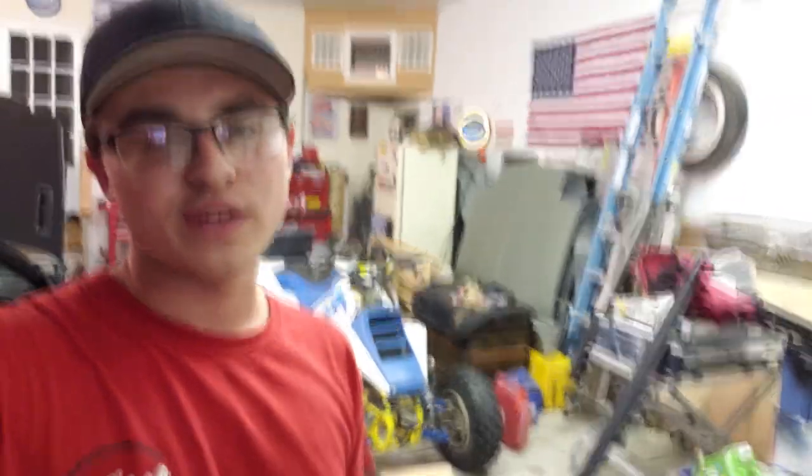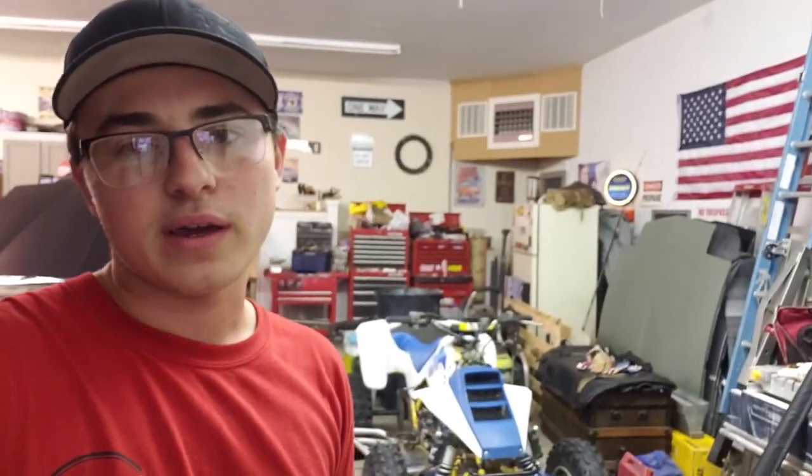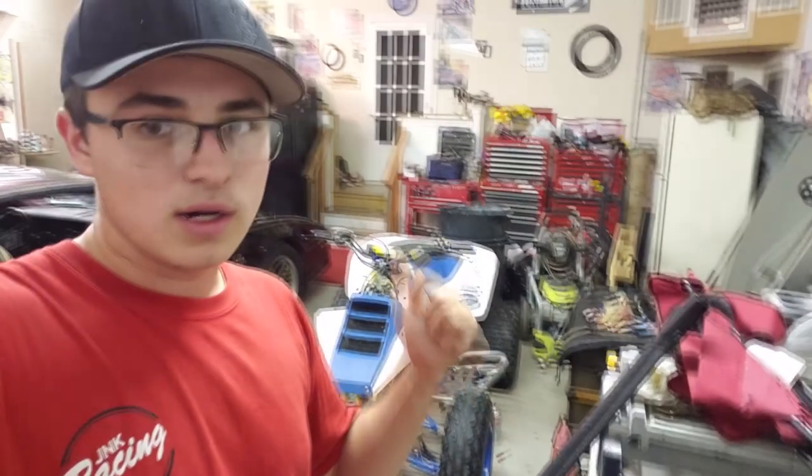Welcome back to the channel. Today we're getting rid of my 1987 Suzuki LT 250R quad racer. If you haven't seen it, the whole build series is on the channel — from me getting it to finishing it. There were some pieces I didn't show, but there are about 10 videos on that quad and the full restoration.